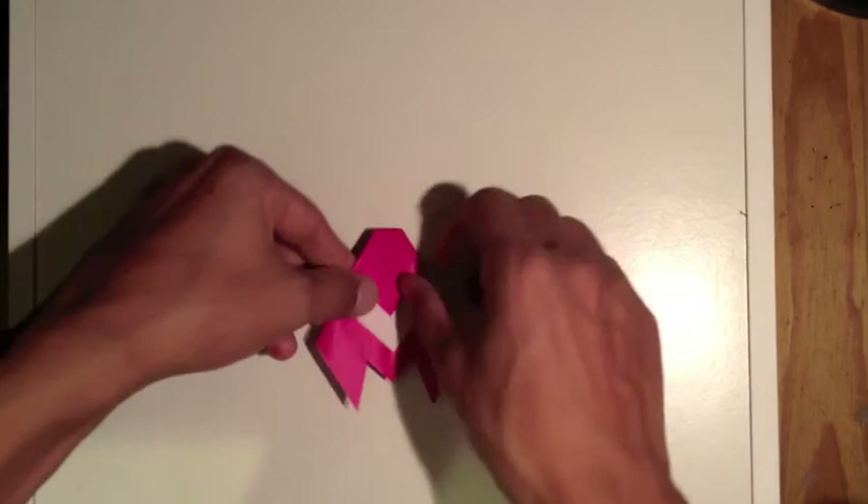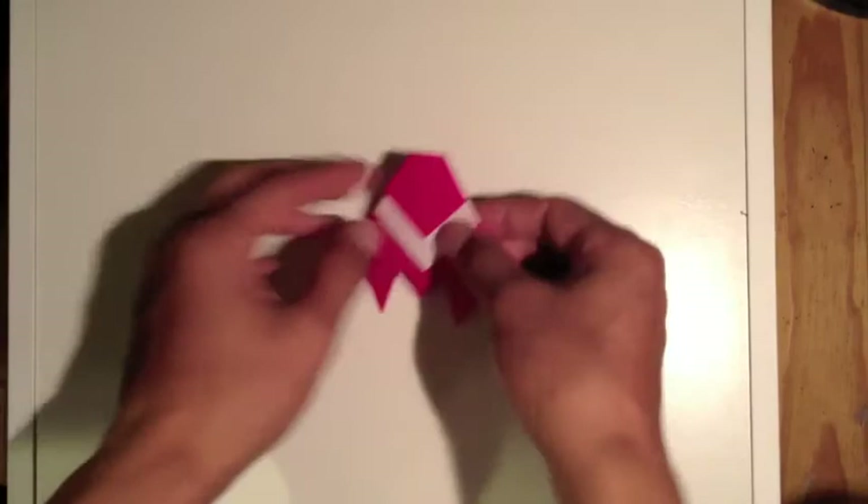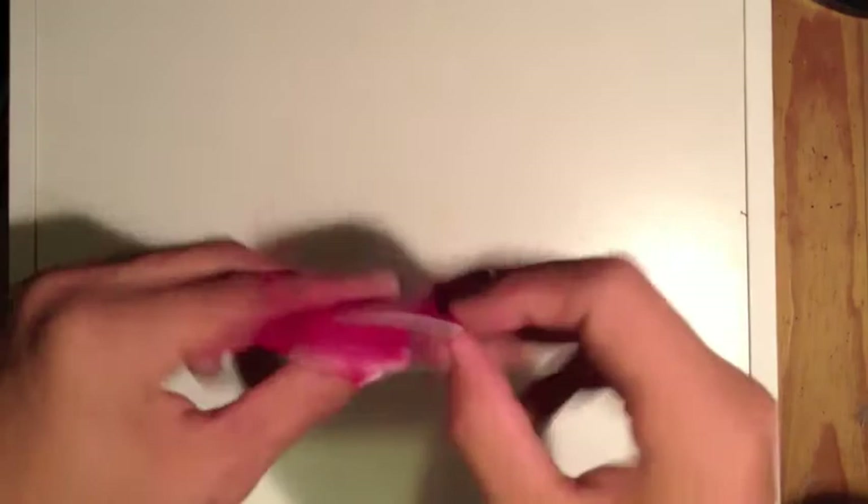Make sure we flatten it out, crease it good. It should look like this on the underside. This is it — this is a cicada. Thanks for watching, check out my other videos.